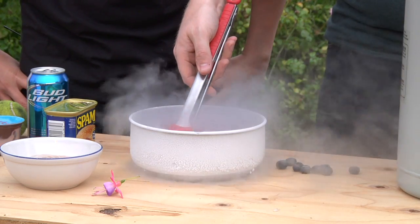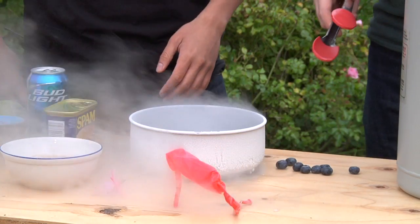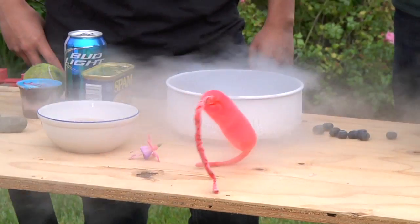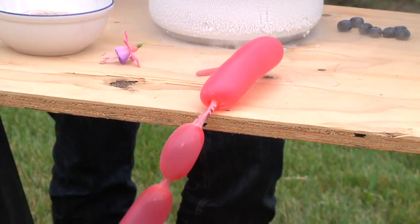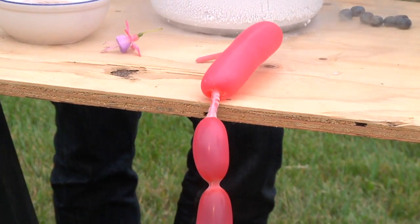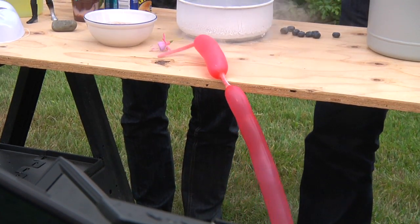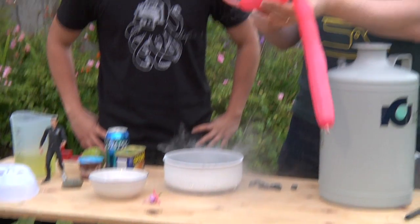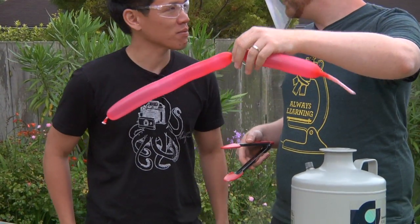I have a balloon in here that was inflated when I put it in. Now it's kind of inflating back up. The air that was in the balloon got cold and contracted because it got so cold. Now as it's warming back up, it's inflating again. Is that going to just blow up? I don't know, we'll see — it's probably not that cold anymore. See, you can hold it in your hand. It's a self-inflating balloon.